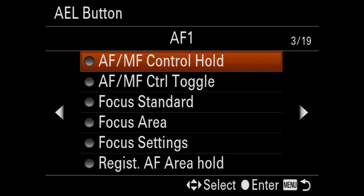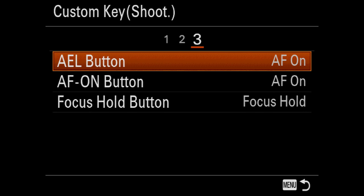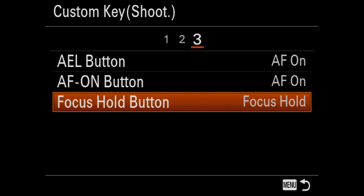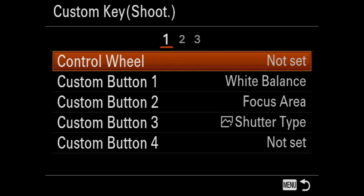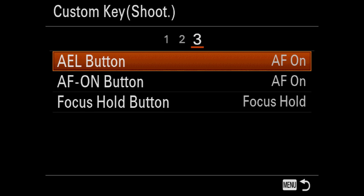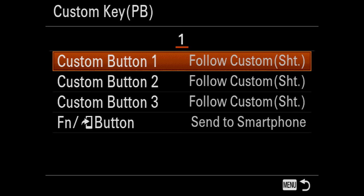I set it to AF Bank 2 to give me AF on. So now my AEL button is AF on and my AF on button is also AF on — I can hit either one, whichever I want. The focus hold button is on many lenses — the G Master lenses usually have one. You can task that with AF on, make it hold, or do instant AF with that button. It's really cool to have these customizable features.